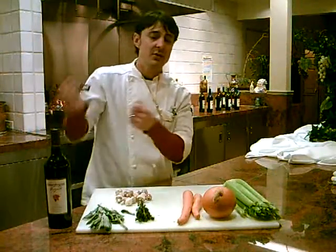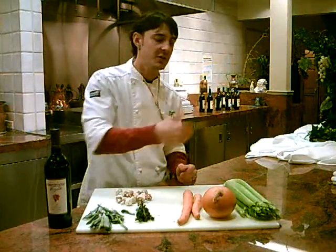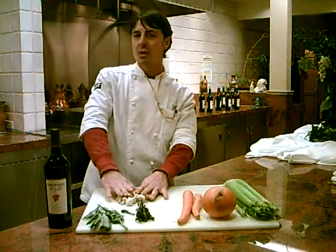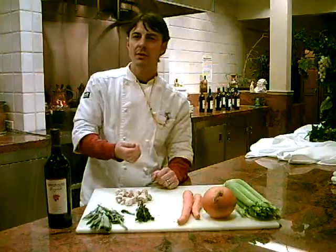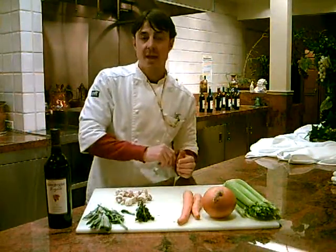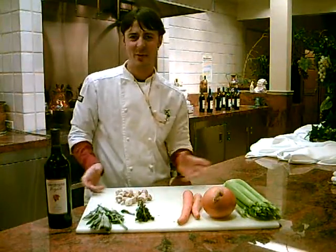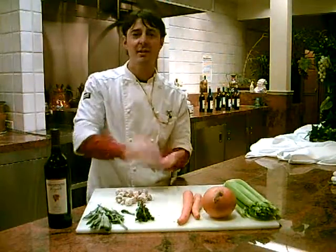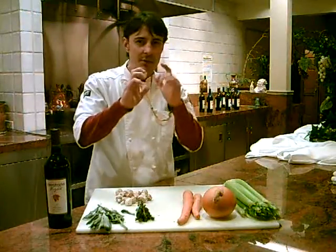After deglazing, pour off that liquid and meat, then start sautéing your vegetables — celery, onion, carrots, mushrooms. They don't have to brown, just get them heated up and wilted a little bit. Then add everything back into the pan along with your wine and herbs. It's one-pot cookery: put the lid on, turn it to medium or medium-low, and let it simmer.